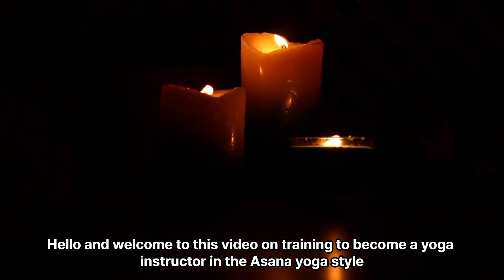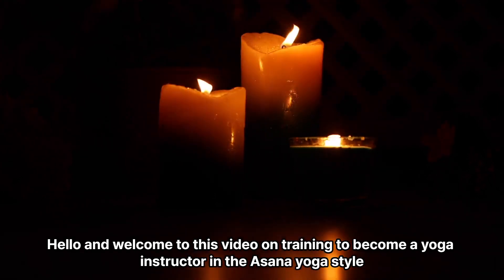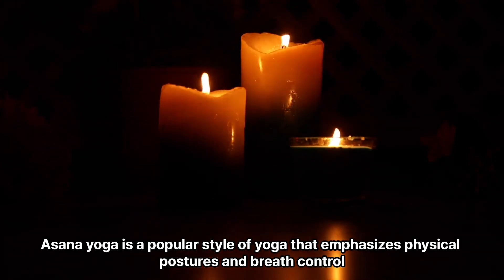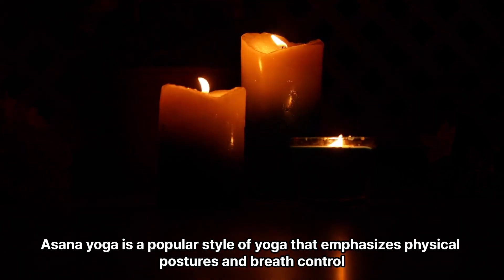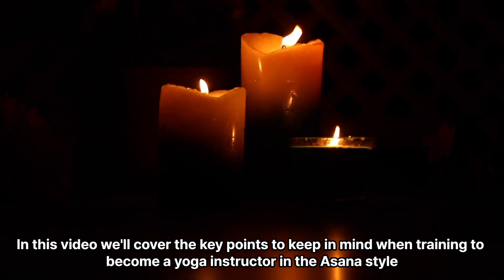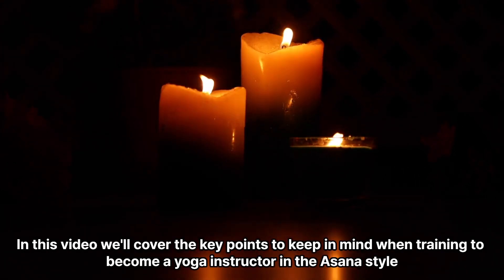Hello and welcome to this video on training to become a yoga instructor in the asana yoga style. Asana yoga is a popular style of yoga that emphasizes physical postures and breath control. In this video we'll cover the key points to keep in mind when training to become a yoga instructor in the asana style.